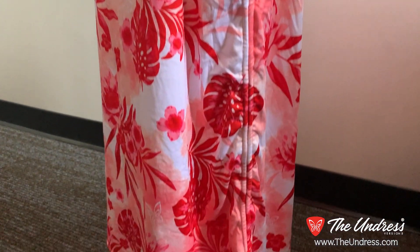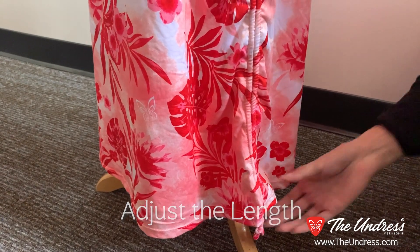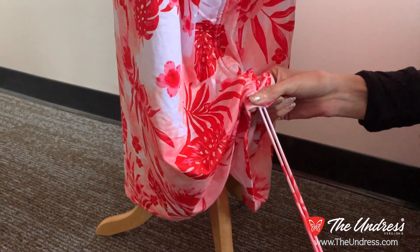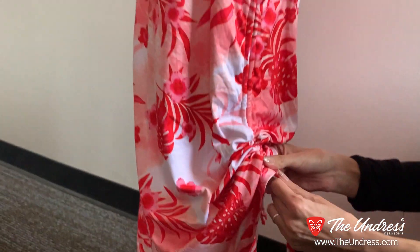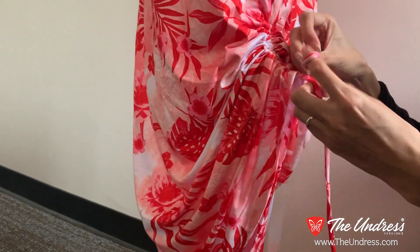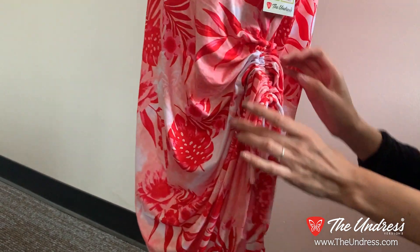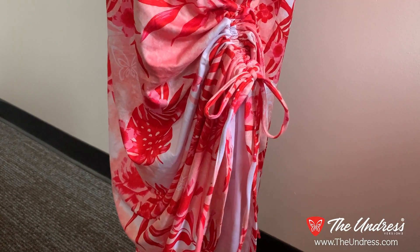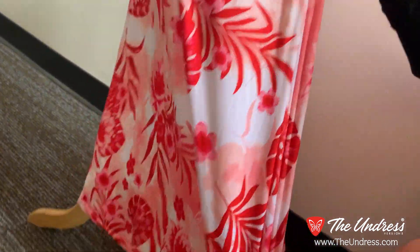Another cool feature of the Undress Version 5 is that you can change the height of the dress simply by pulling on the spaghetti straps. You pull them up and it adjusts the hemline of the dress about 10 inches — you can go all the way up basically to the pocket, then simply tie it. A lot of girls just tie one side because they like that look, sometimes both. It's the first time we've ever had a length-adjustable Undress. If you want to loosen it, just untie, pull down, and you have a full length dress again.